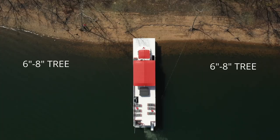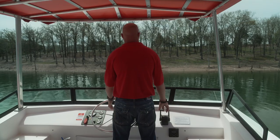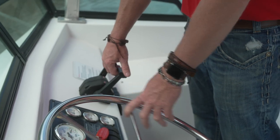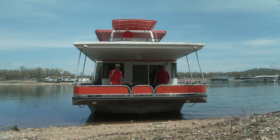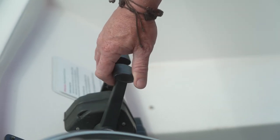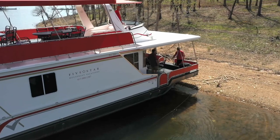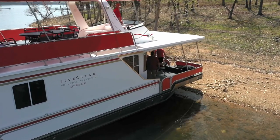You will need to locate two 6 to 8 inch diameter trees, one on each side of the houseboat. Approach the spot very slowly. You can use the reverse to slow you if you need to. Once your bow makes contact with the shore, use the throttle to push the bow into the gravel. This keeps the bow secure. Have at least one person prepared to release the ropes and jump off of the boat to tie your ropes to trees.